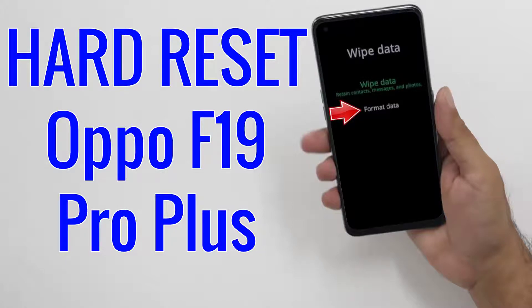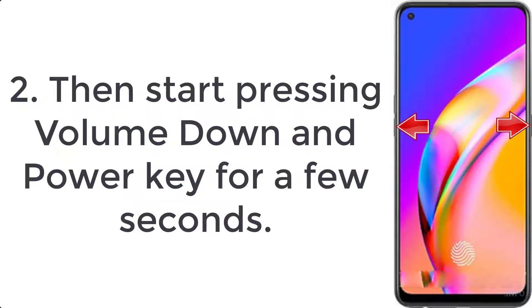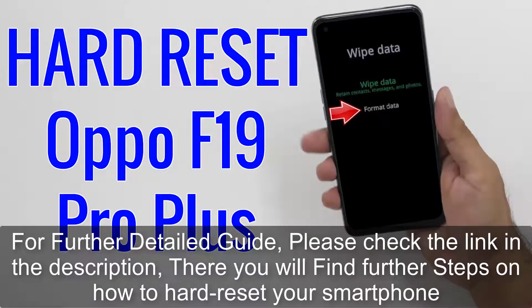How to hard reset Oppo F19 Pro Plus. Step 1: Switch off the mobile by pressing the power key for a few seconds. Step 2: Then start pressing volume down and power key for a few seconds. Step 3: After that, tap on the English language position.